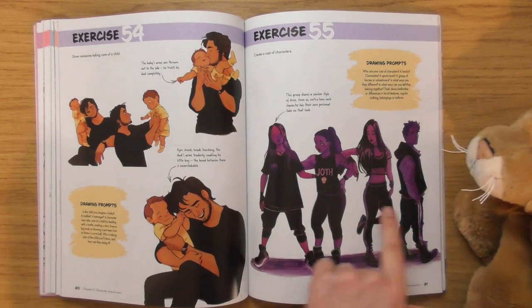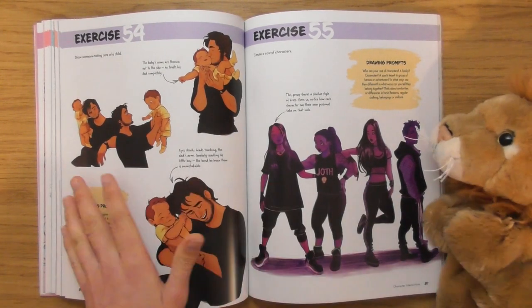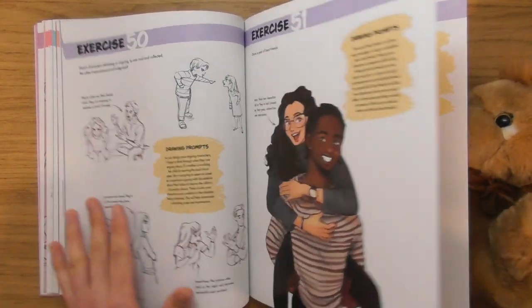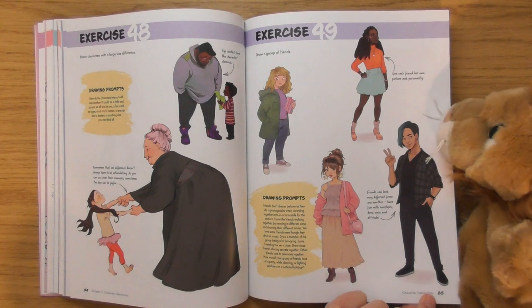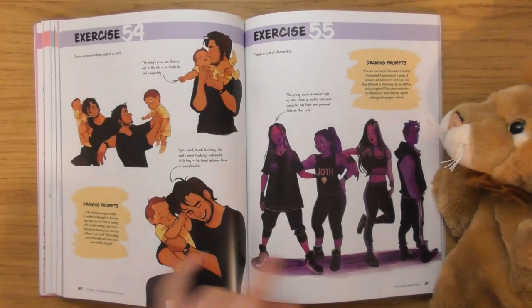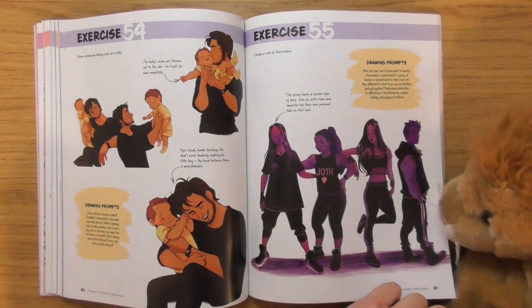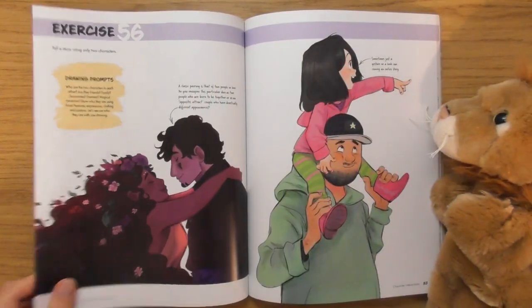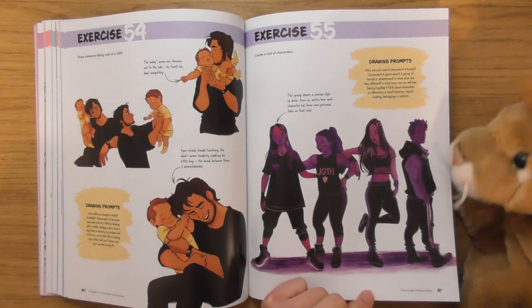'Create a cast of characters' — now that looks cool, they look like they all belong together. But the other ones didn't really feel like they belong together — like a bunch of misfits. This one is like a group of superstars or something. Maybe it's the colour that's brought them all together, that's what I'm thinking.